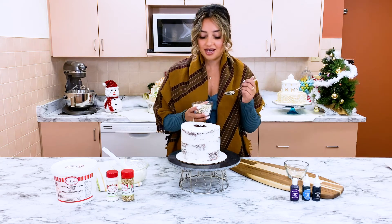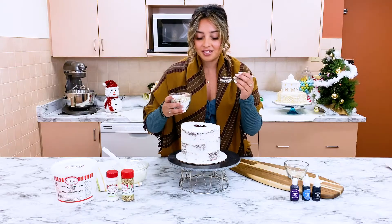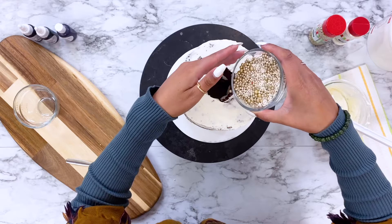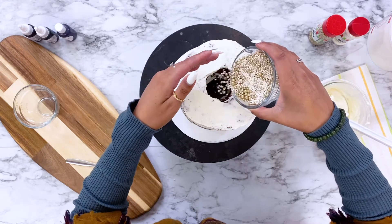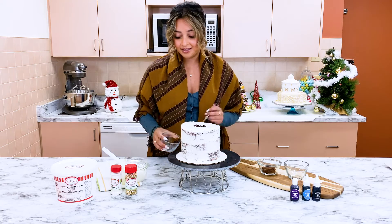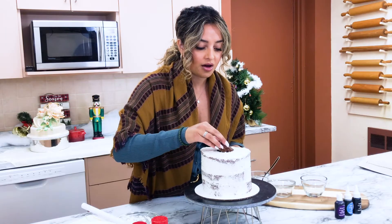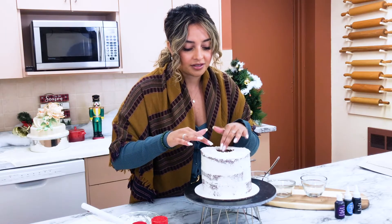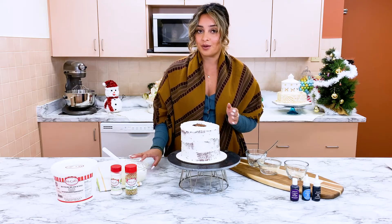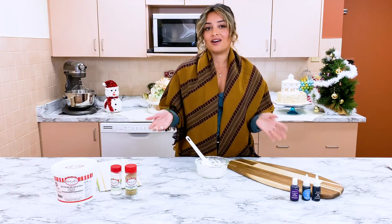Because periwinkle is such a classy color, I wanted to go with white and gold so it really pops. We're just going to pour the sprinkles in — try not to spill. There we go, nice and full! I've got a little cap to close off the sprinkle center. Now this is ready for our finishing coat. Let me show you how to make the periwinkle blue first.